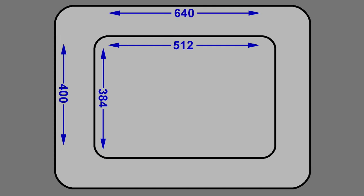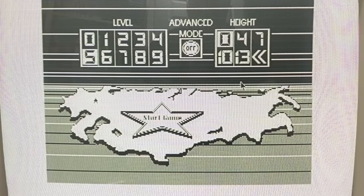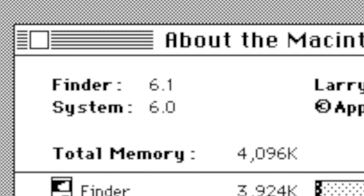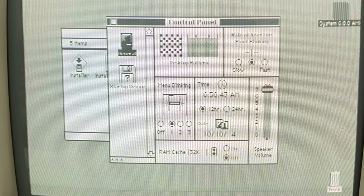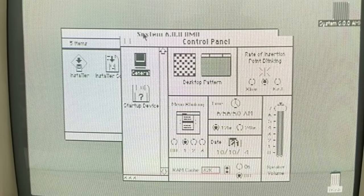However, this causes a problem I didn't really anticipate trying to demonstrate in a video. While it may look like it's working fine, the camera is only picking up a single field, so every other line on the screen appears to be missing. For example, look at the menu bar of the control panel — normally it has a pattern of alternating lines, but when I move it around it will appear all black or all white, depending on whether it lands on an even or odd pixel. It doesn't look like this in person, it's just on camera.